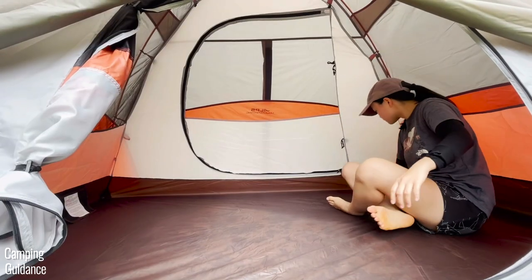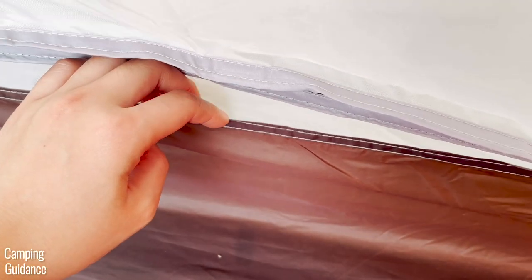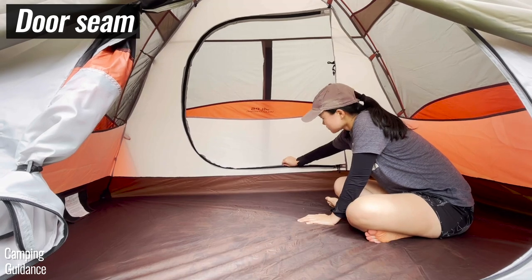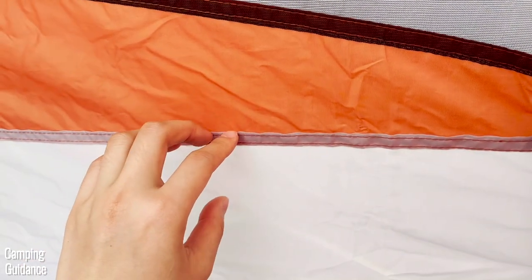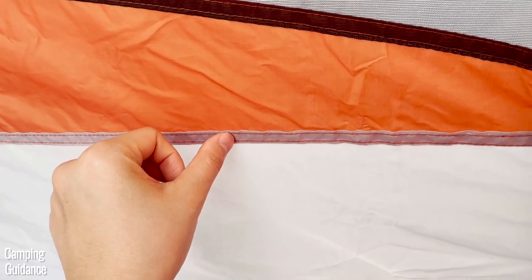Now for the inside of the tent — here's one of the bathtub flooring to tent body seams and it's not taped. On top of this seam, we have the door seams and these are also not taped, but they happen to be inverted. Above that, we have the middle seams connecting the white to orange fabric and it's not taped or even inverted.